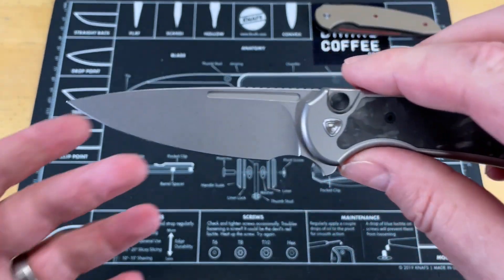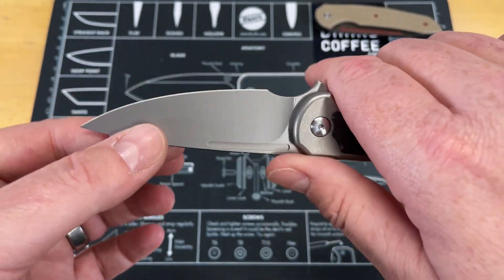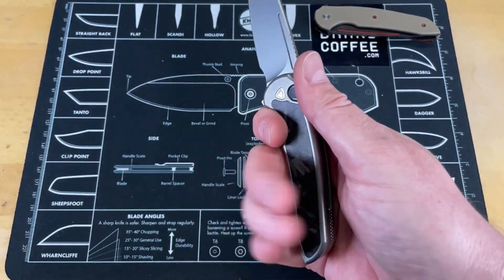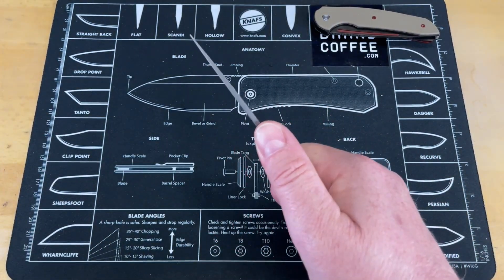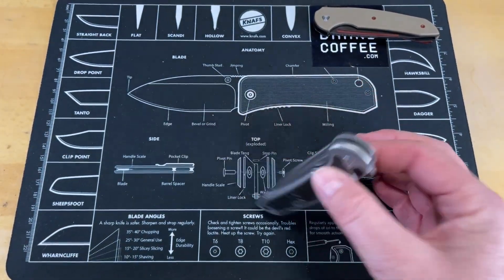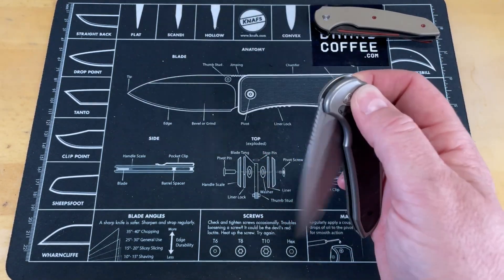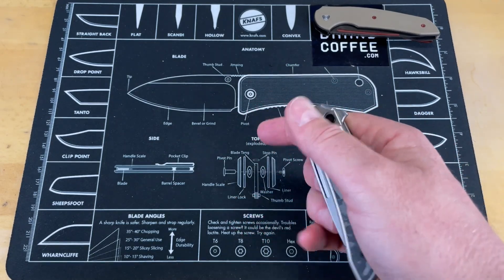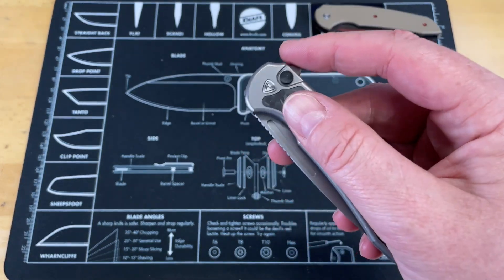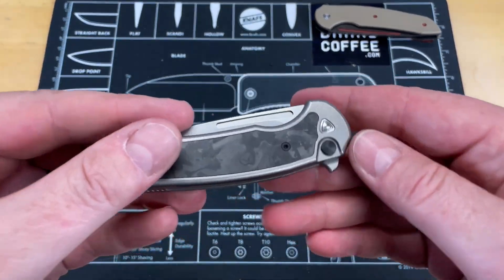This blade, just like the last one, is ground beautifully thin behind the edge — a nice looking blade. This is really comfortable in hand. The pocket clip is a deep carry pocket clip, it's kind of tall, but on this knife it does not feel like a hot spot at all. You've got some jimping there on the spine. On first impressions, you can reverse flick off the fuller, the action is really good, and the button lock is not at all sticky or intrusive.